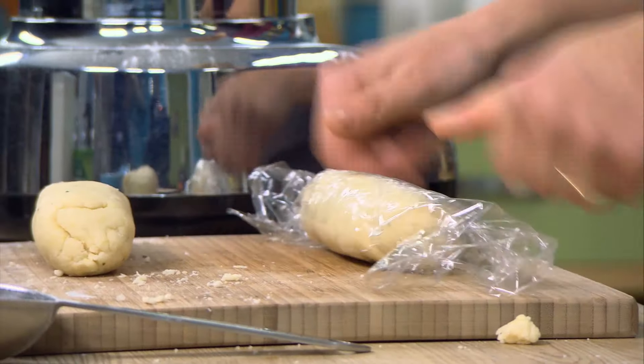I'm preheating my oven to 375, and to keep it on the savory side: a couple tablespoons of chopped green onion, and that half a teaspoon of rosemary I have left — the other half went in the crust — I'll put that in. I still need a little sweetness, so about three tablespoons of sugar. Give that a stir.